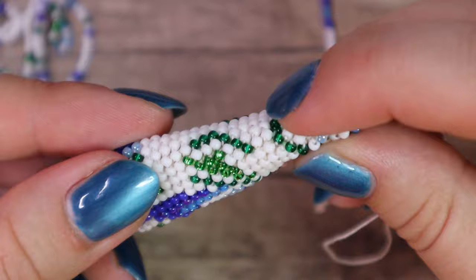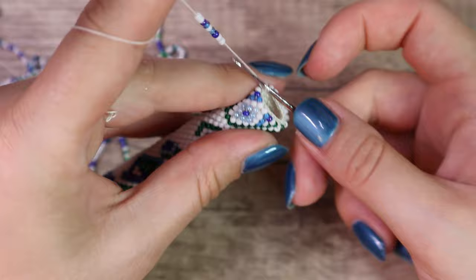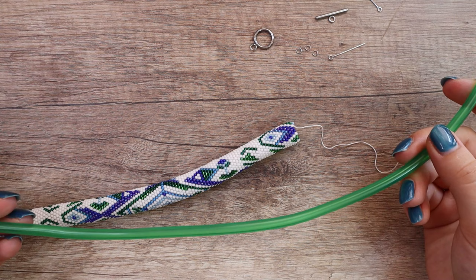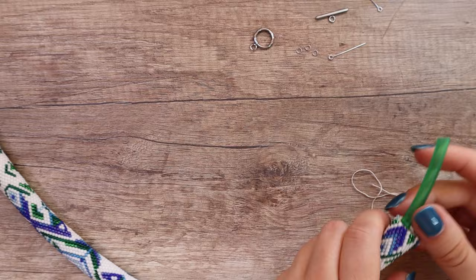Stretch the rope a little bit so the tails can disappear completely, and we can continue to crochet. When we run off the beads, repeat the whole process — it's very simple. Now I finish the bead crochet rope. I cut the thread and slide out the hook to close the last loop. I support its shape with a plastic hose — I bought it at a hobby market — and simply put it inside and cut the excess.